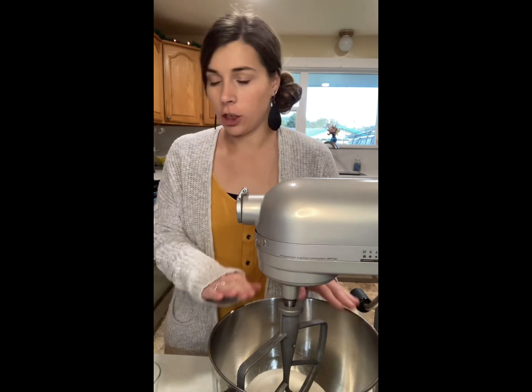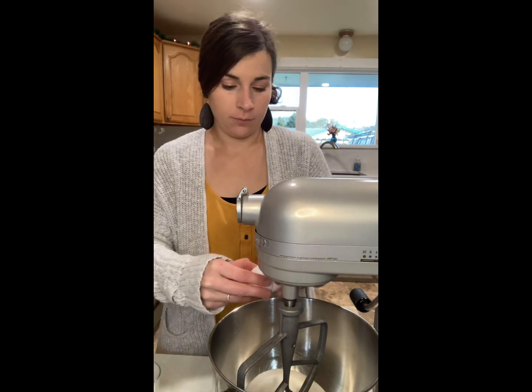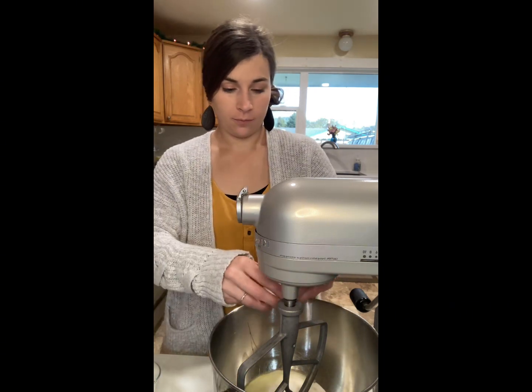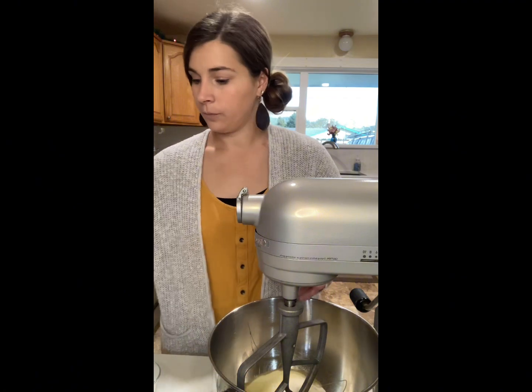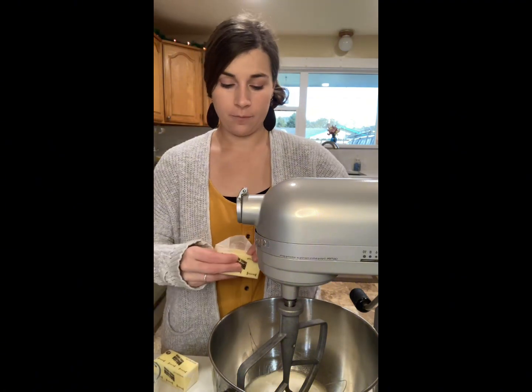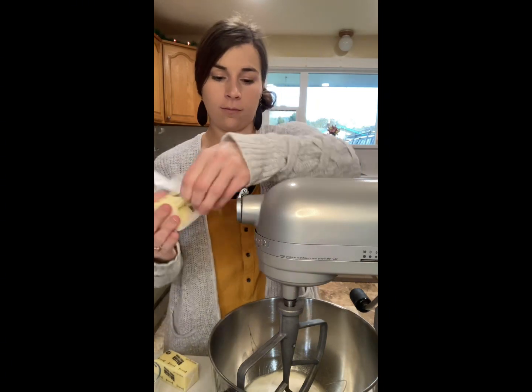We're going to make some simple Christmas cut-out cookies. We're going to start with two cups of sugar that's in our bowl, then we're gonna do two eggs — one, two — and then we're gonna put one cup of softened butter in there as well.